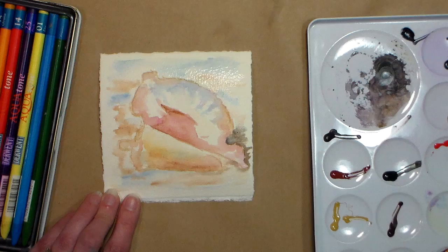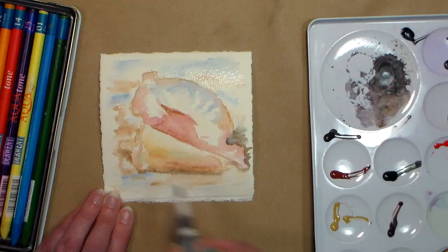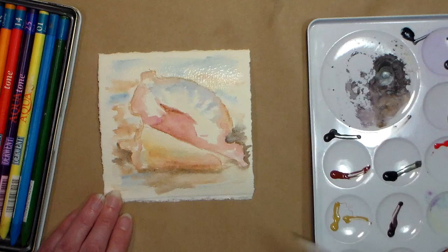Use whatever watercolors you have — I've just been really enjoying my core watercolors lately. I like a blue and an orangey brown for making my neutrals and shadows. Burnt sienna and ultramarine are my favorite way to make brown, but as long as you have something similar you can do the same thing.